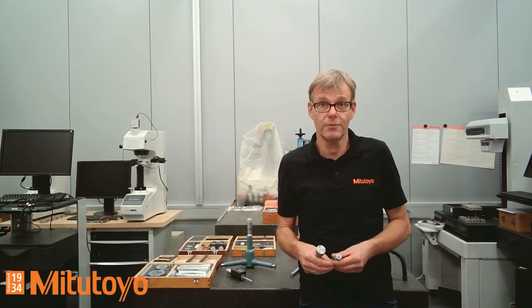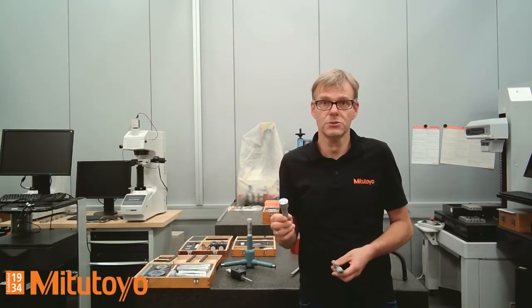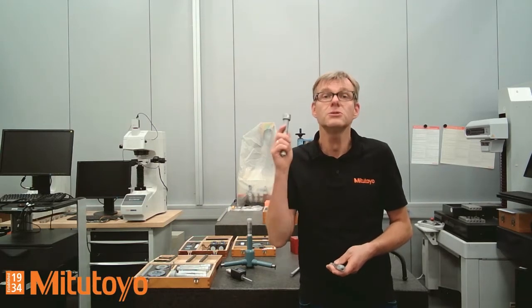Good morning. My name is Stefan Hein. I'm in charge of small tools and data management hardware at Mitutoyo Europe in Germany. This morning I would like to show you internal micrometer screws — two-point internal micrometer screws and three-point internal micrometer screws, but with a focus on three-point measurement.